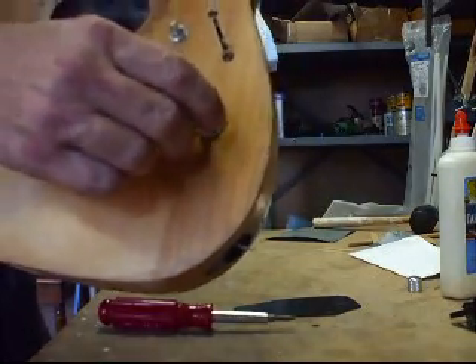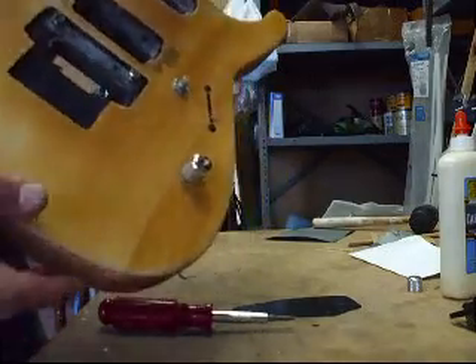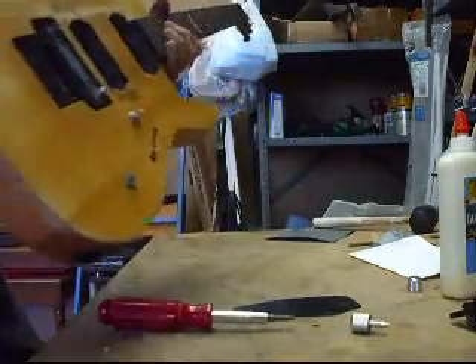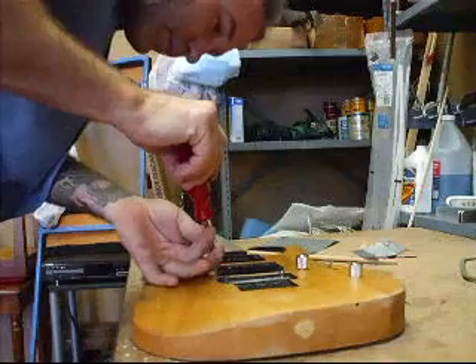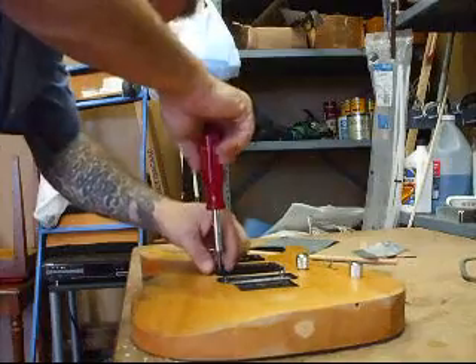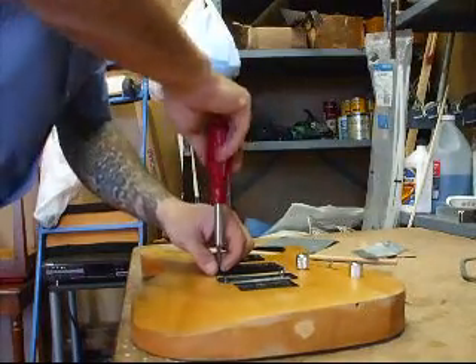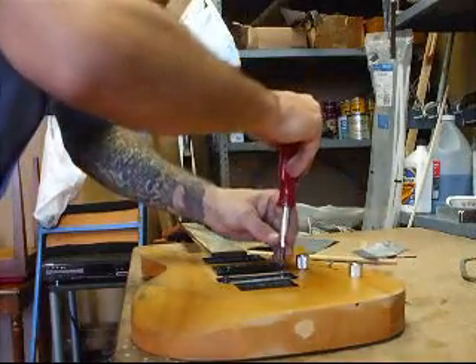Now it looks like a jack. I might just plug into that. Go gadget. You never know — I might be able to use these pickups. I'll put them on a gauge and see what they read.